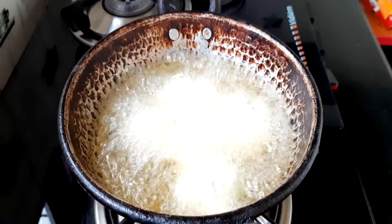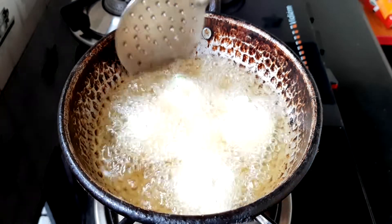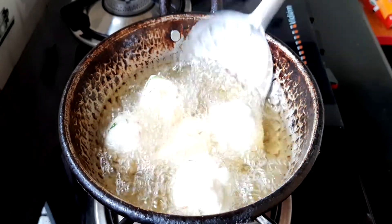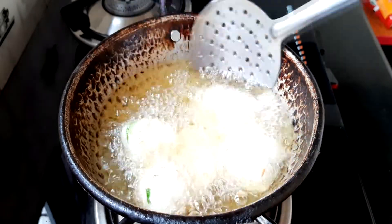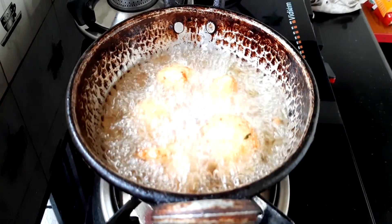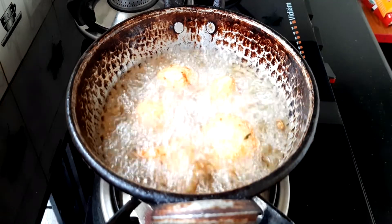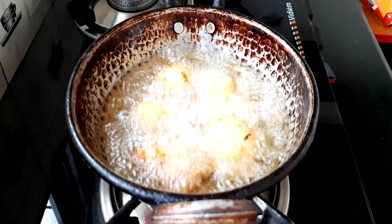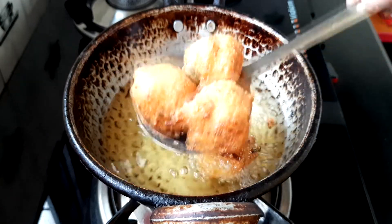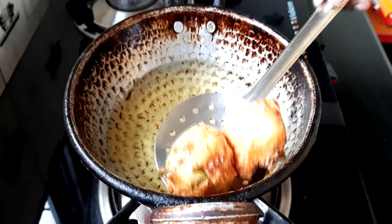Add 3 cups and pour it in the pot, then add 1 cup of water. Add honey and pour it in the pot, add 1 cup of water, and add 2 more cups of water. We are done — it has been cooking for a long time.